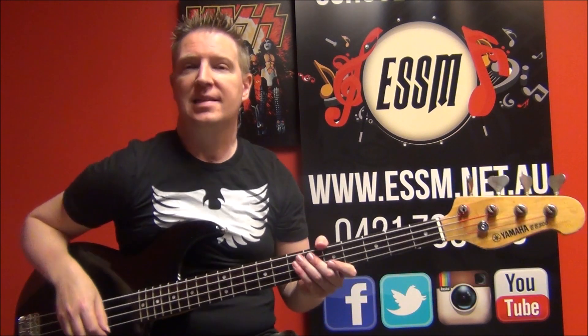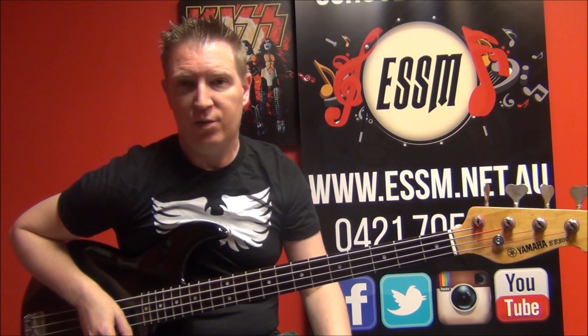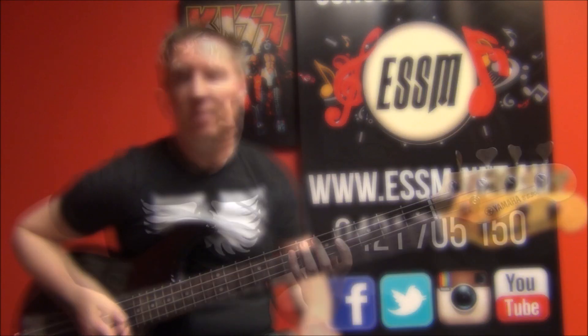Hi, my name's Reece from the Eastern Suburbs School of Music. Today playing along with this Skyhooks song — 'You Just Like Me Because I'm Good in Bed' — on the bass guitar. I've done a lesson for this. Click the little tab appearing above me now or look in the video description; it'll take you through to my lesson on how to play this. Here's how it goes.